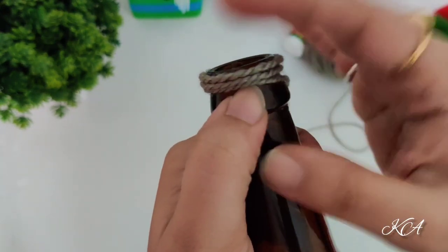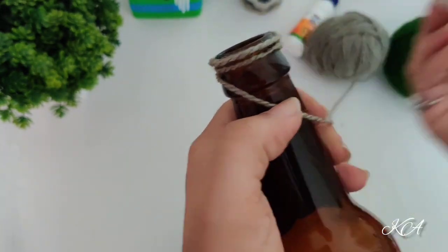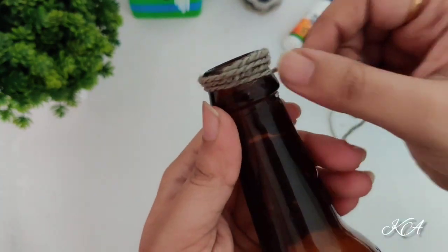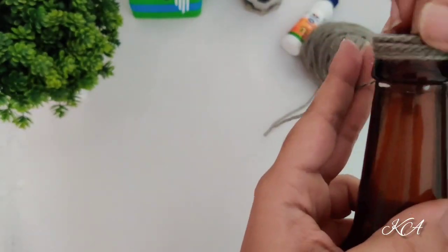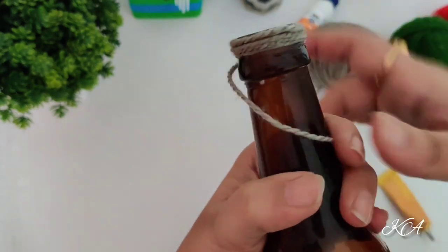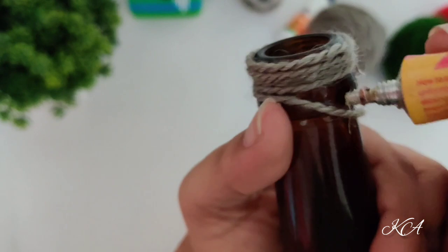You can take any color also — like I am using this brown color bottle, you can use a green color bottle, or if you have a transparent bottle you can use that too. There is no requirement for a particular bottle color or type; you can take any bottle and start making it.